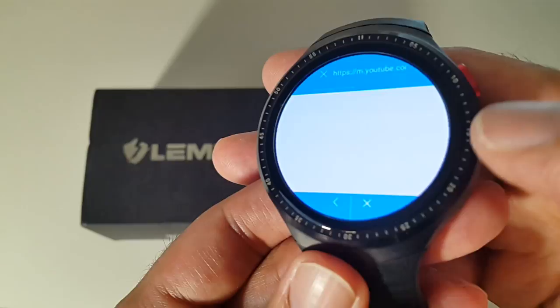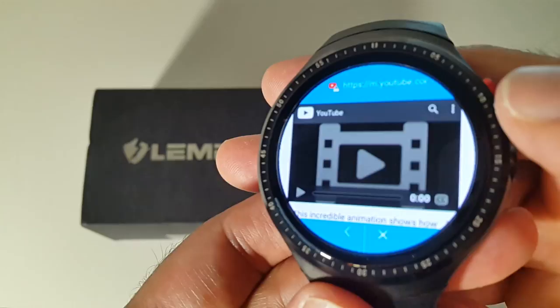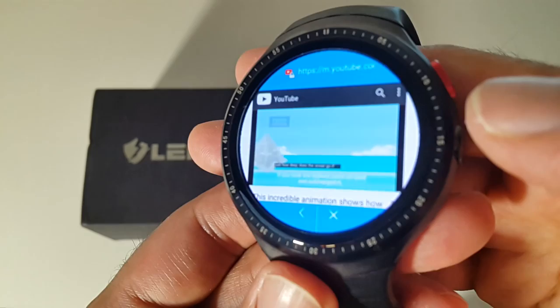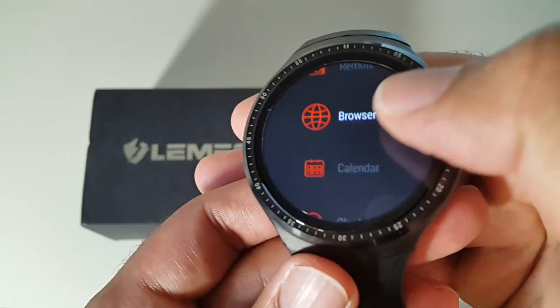Let's quickly look at the browser. Opening Google works fine, and let's try YouTube on the watch. I got a mobile version of YouTube and clicked a video — and wow, it actually plays! I wasn't expecting that to work. So you can actually play YouTube from the browser, which is quite impressive.